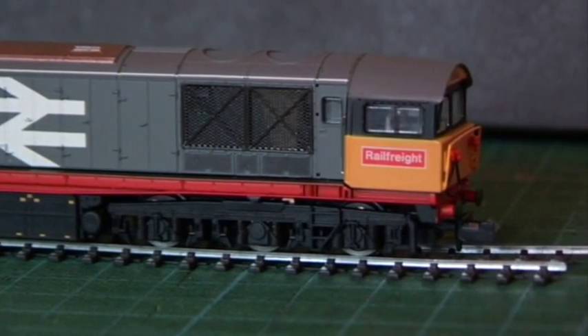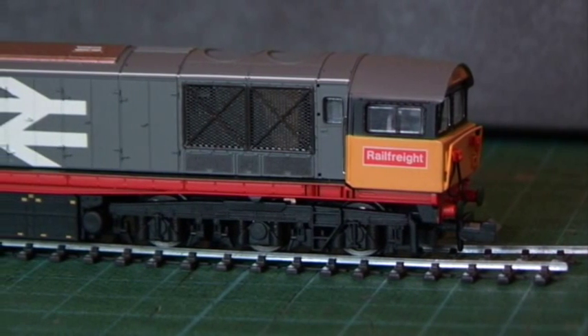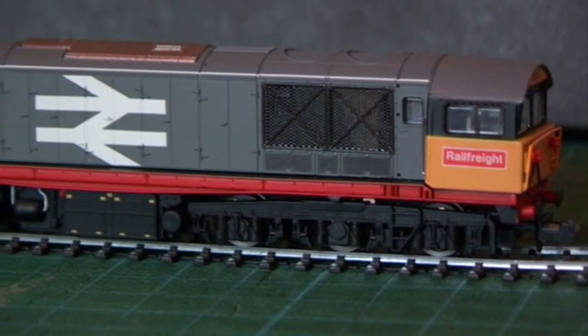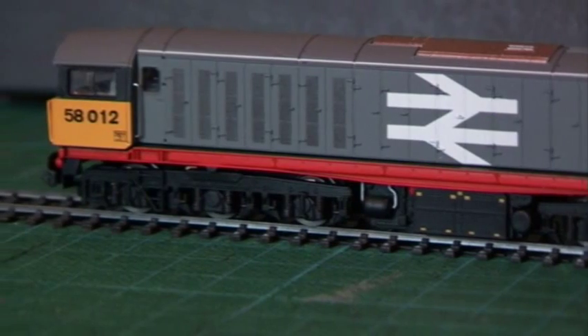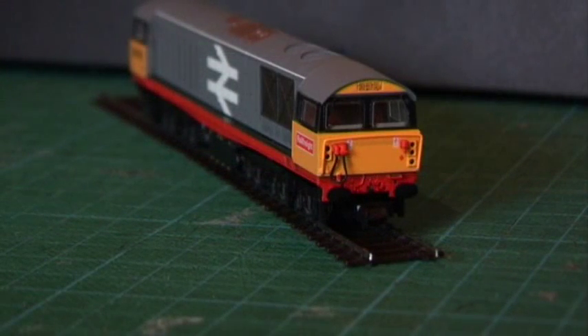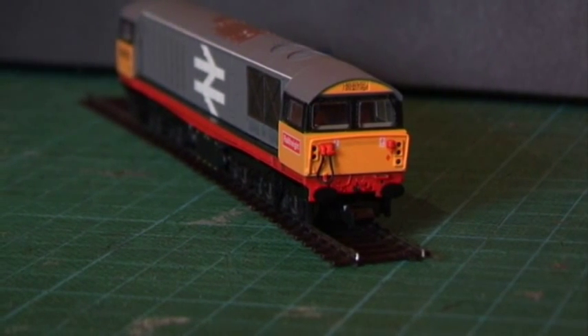Unfortunately it's a slightly overcast day so I'm not sure how much detail you're seeing of the bogies, but I think the body sides and the roof and side detail are quite nicely visible. Let's have a look at the ends — you can see how nicely detailed it is. It looks lovely coming along the track there with the lights on.